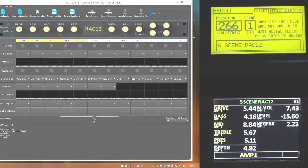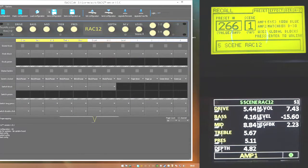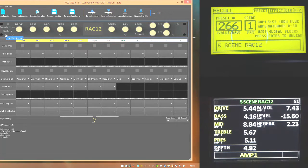The Rack 12 gives you drive, bass, mid, treble, presence, depth, master volume, and level, plus four other control knobs. These are all completely assignable, but the factory settings are actually pretty good. They're mimicked in these columns here so that you have drive, bass, mid, treble - and you can customize anything and everything. You don't have to stick to these defaults.